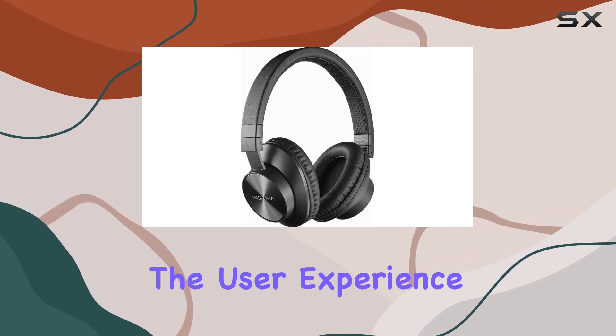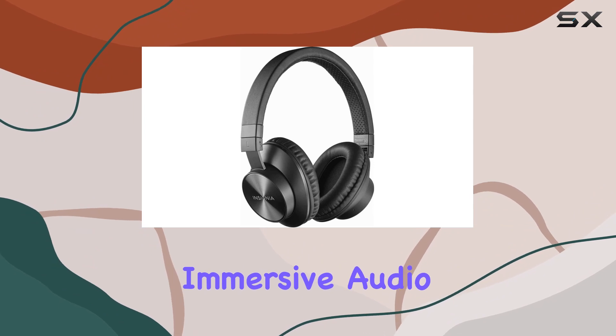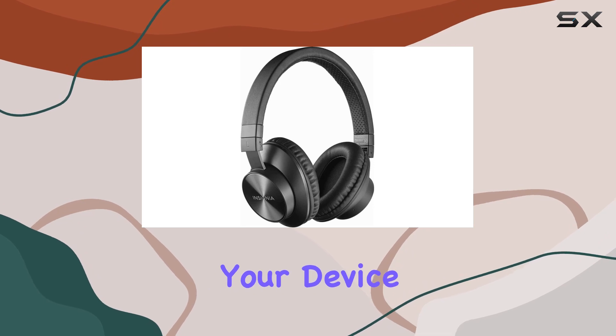Now, let's talk about the user experience and sound quality. The over-ear design promises immersive audio, and with Bluetooth technology, you can enjoy your favorite tunes without being tethered to your device.